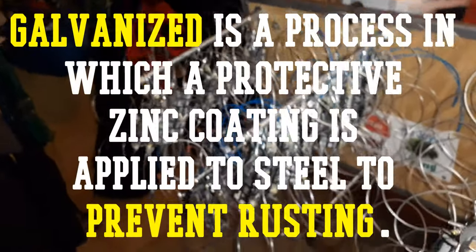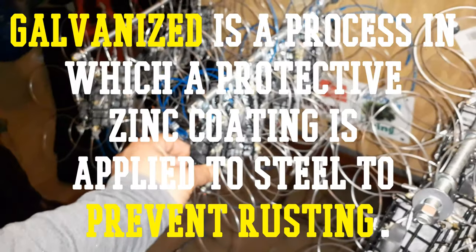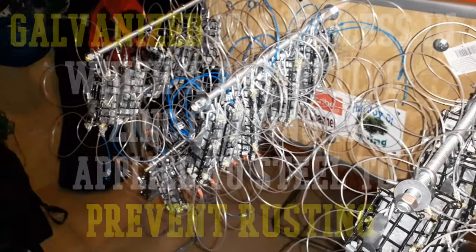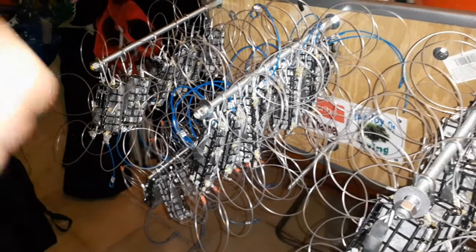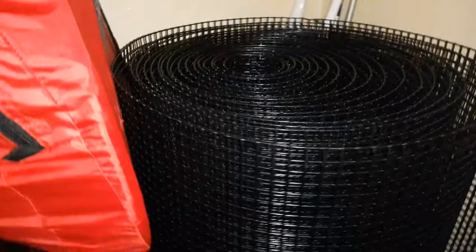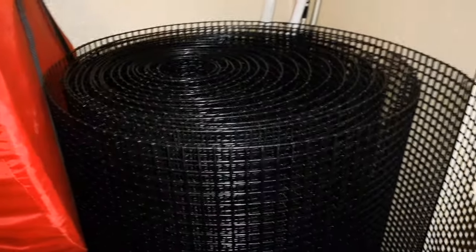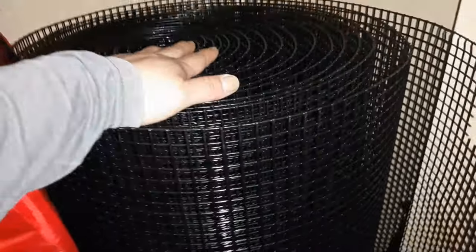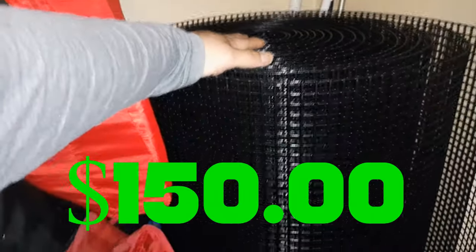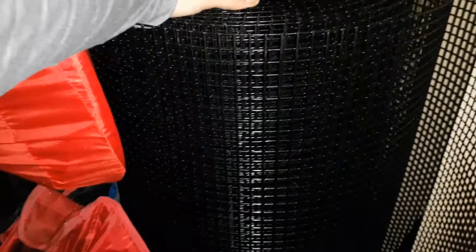Most gauges are galvanized — it's a coating on the outside. It's still going to get rusted because we're talking about salt water. Stainless steel won't rust, but it's five times more expensive. The mesh I found online — after about a week of research calling different companies — was the best for me, and I bought it for $150.